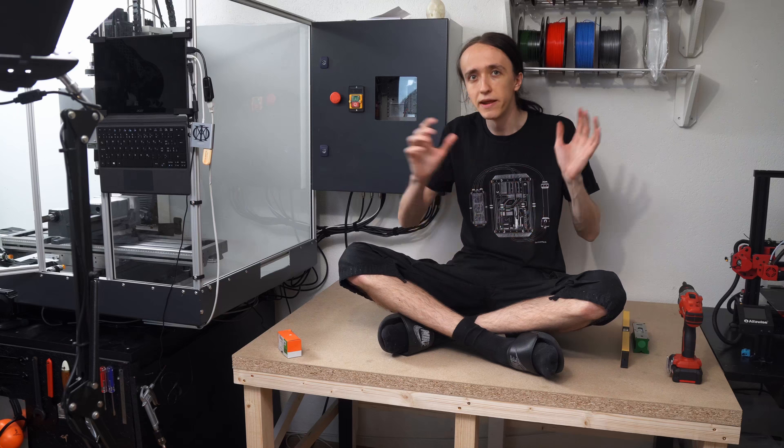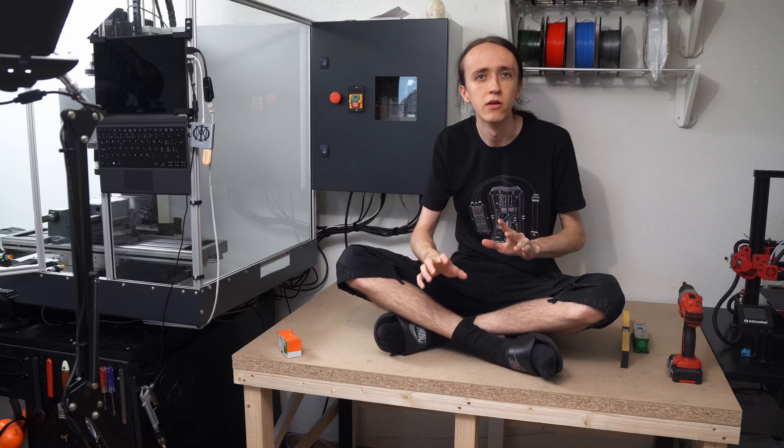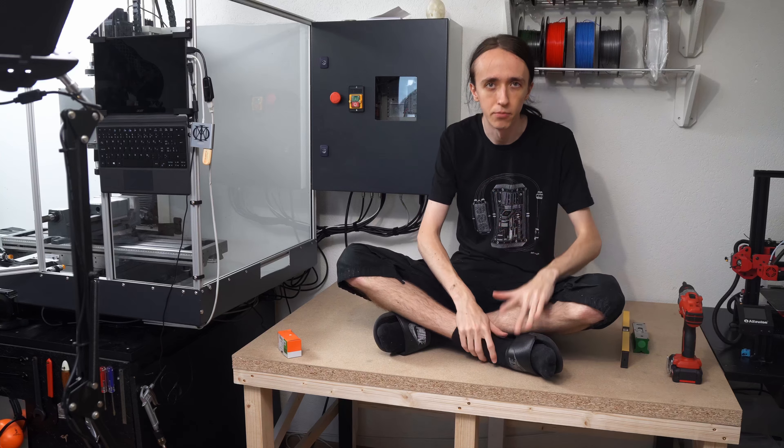You can get it configured to basically a complete kit with all the electronics and everything, but I started with just the base machine and sourced all the other components separately.